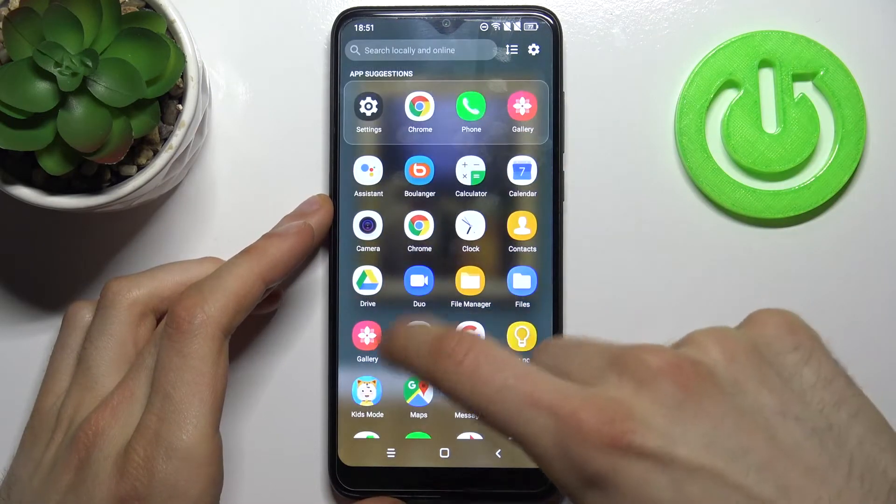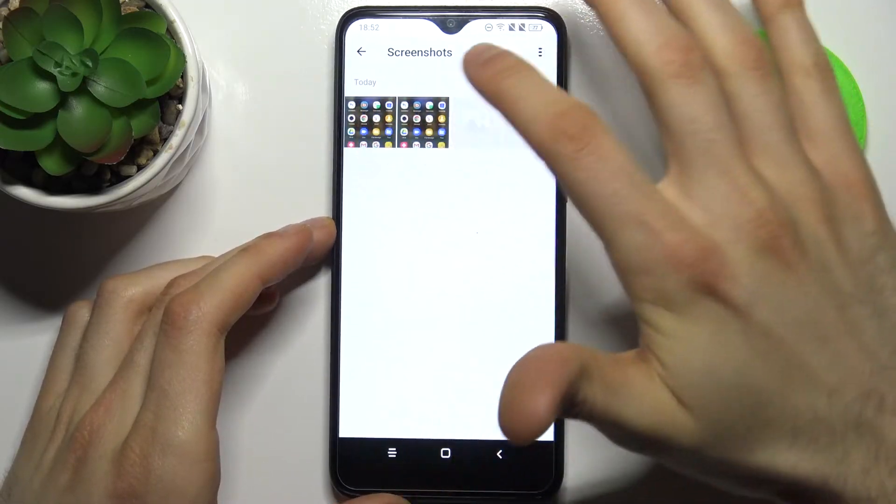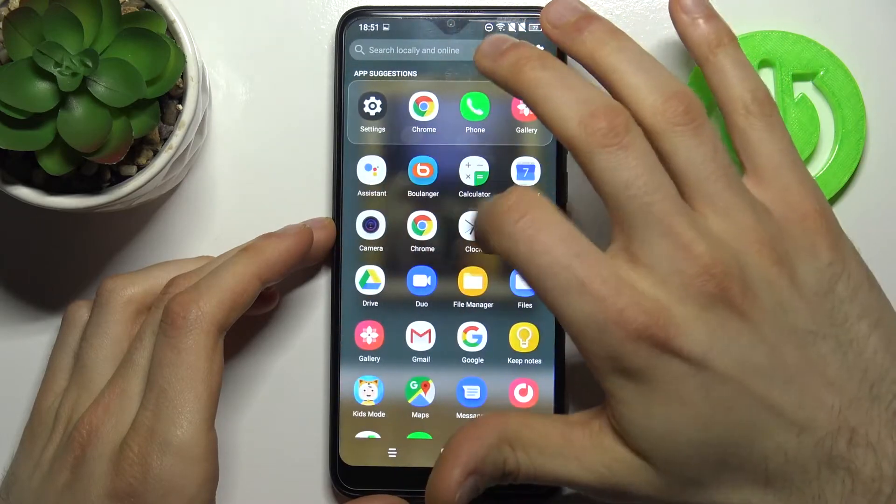You can find your screenshots in the Gallery app, under the Screenshots album — and here they are.